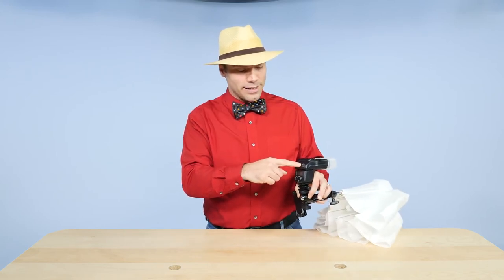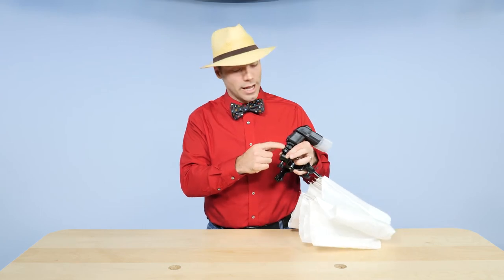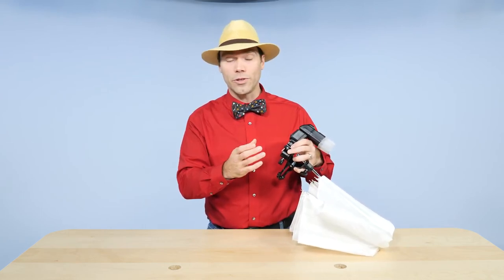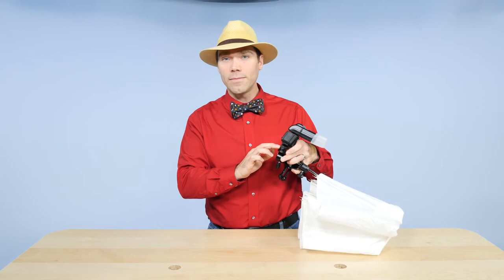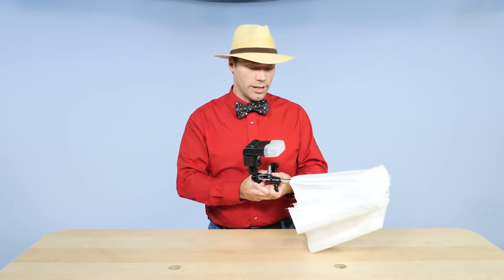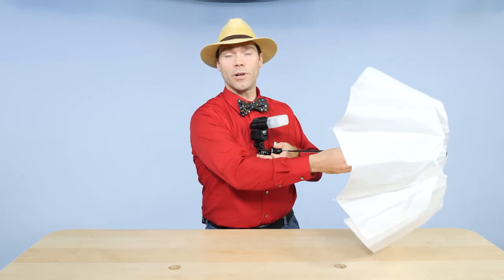My Nissin i60a doesn't even have that kind of lock on it anymore — it's got a more advanced system and it won't work with that older Justin clamp. This one locks on tightly with a solid aluminum cold shoe, and it seems like a good, solid connection. Then I can extend and shoot through that umbrella.